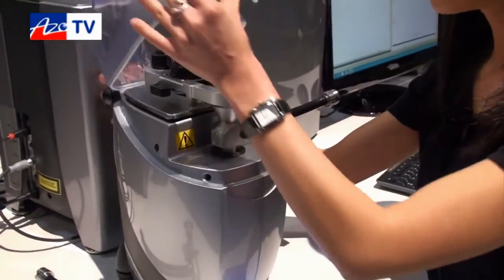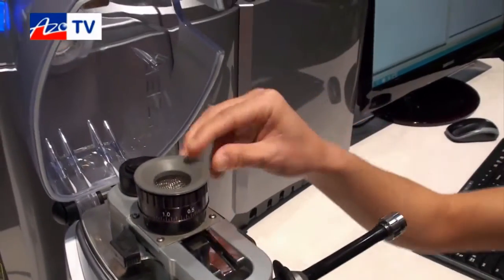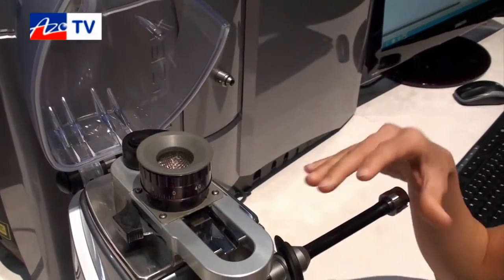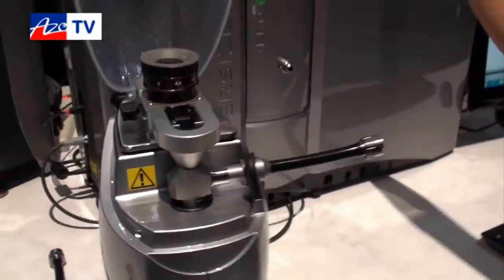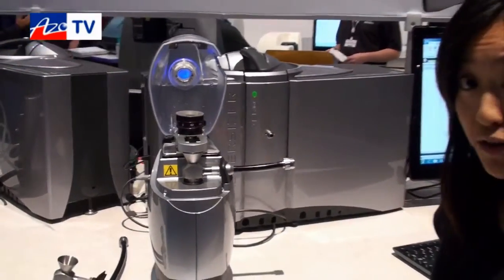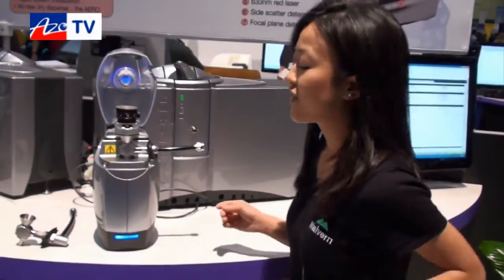As you can see, we have redesigned everything from the ground up. The way we introduce samples is different — you can put your samples into the hopper, adjust the height of the hopper to control how much powder flows through the vibrating chute, down into the venturi, through the measurement cell, and collected by the vacuum. Everything is driven by the software: air pressure from zero to four bar is fully controlled and automated by software.